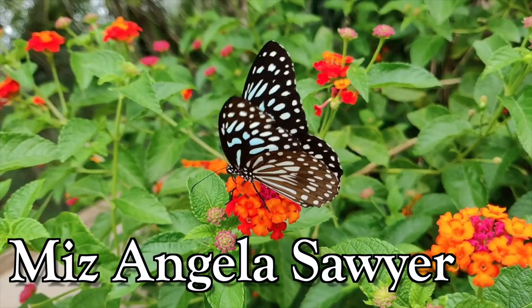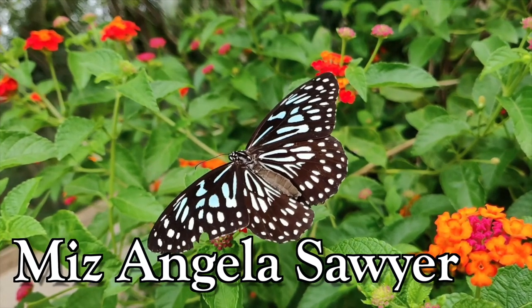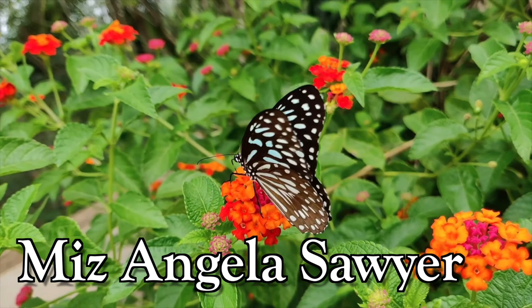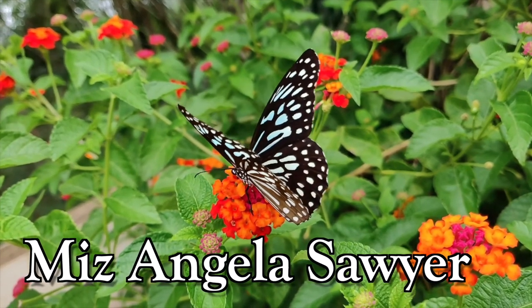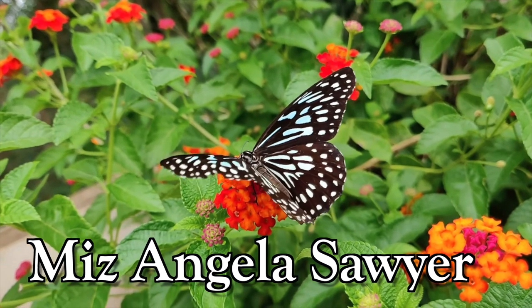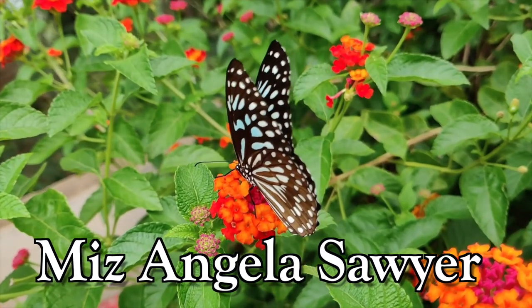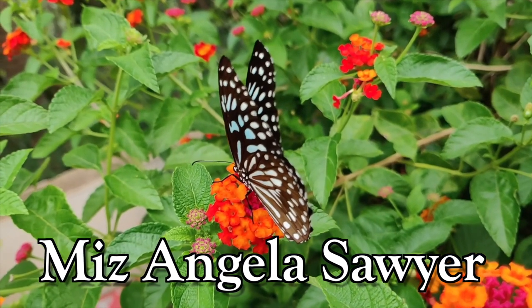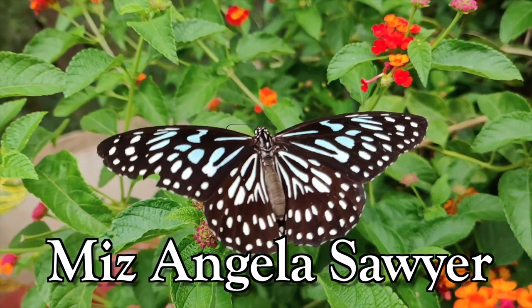Thank you so much for watching the Ms. Angela Sawyer channel. I create weekly videos about creative living including furniture redesign, home decor, crafts, and beauty. If you found this video entertaining or interested to see my other content, be sure to subscribe and hit the notification bell so you don't miss an upload. I've left several creative videos on the screen for you to watch next. I'll see you there and I'll see you tomorrow in the next video. Have a great day and peace out!